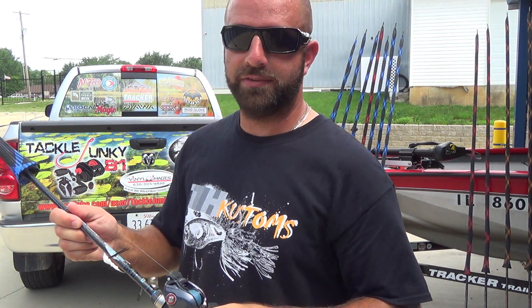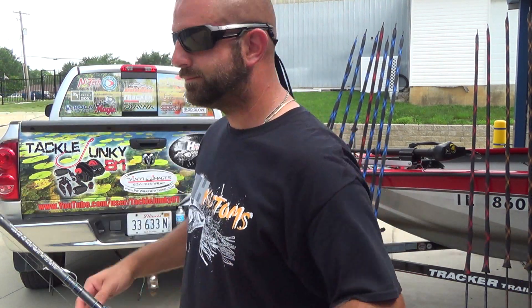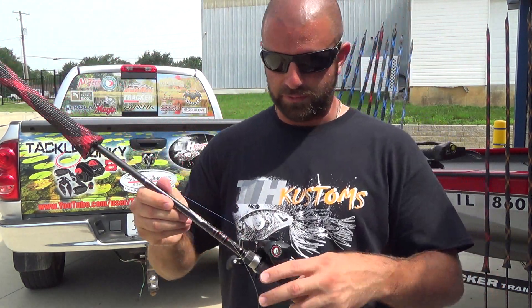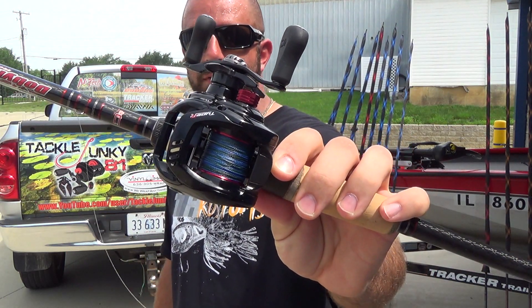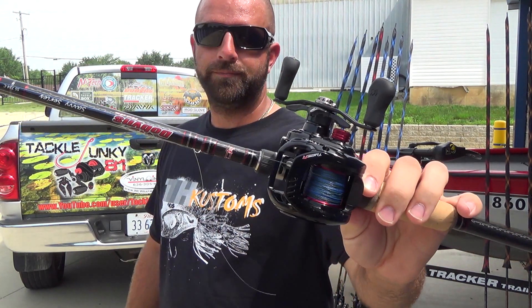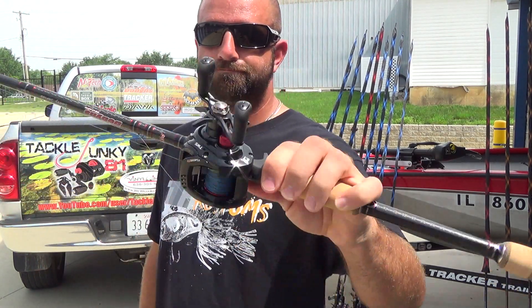I love these Zillion reels — definitely next season I'll upgrade all my reels to Zillions if I can afford it. We have another 734 but in the Savvy series. I mainly use this rod for rage toads and buzz baits. Stepping down to the Savvy — really don't need the sensitivity for a rage toad or buzz bait. The 734 Savvy is on a Tatula 81 Type R with 50-pound FX2.